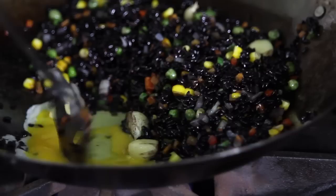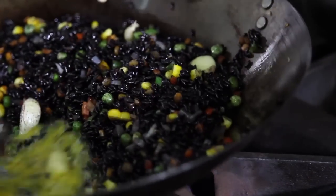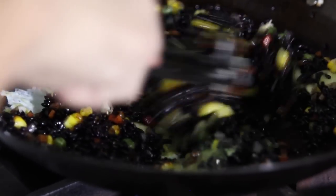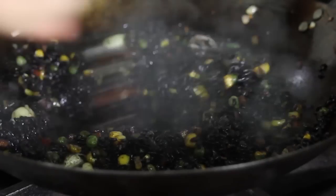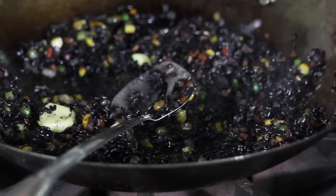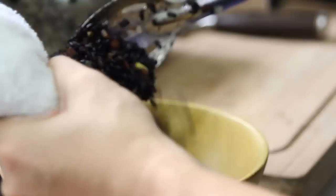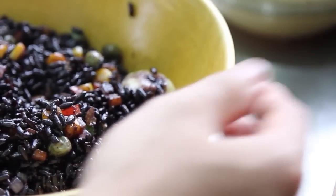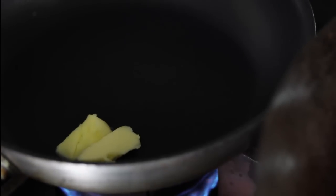Just crack the egg and mix it. What we do — we usually season it at the end. Our fried rice is done. You can pour it in a bowl. We're doing a simple omelet for the topping.